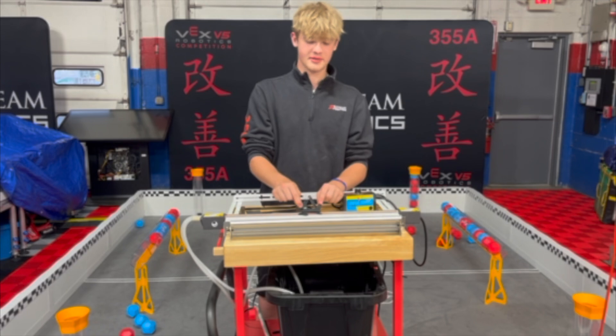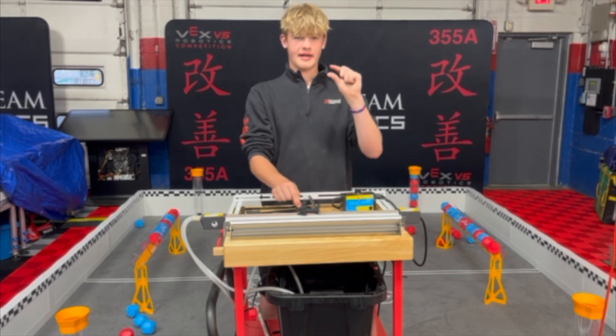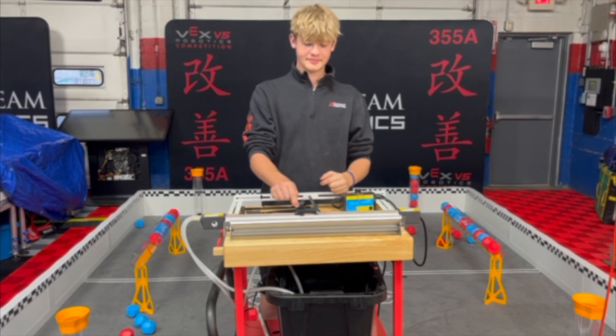A little tip I found in designing these drivetrain caps: if you're running a two-hole C channel for your drivetrain, which I think most teams usually do,